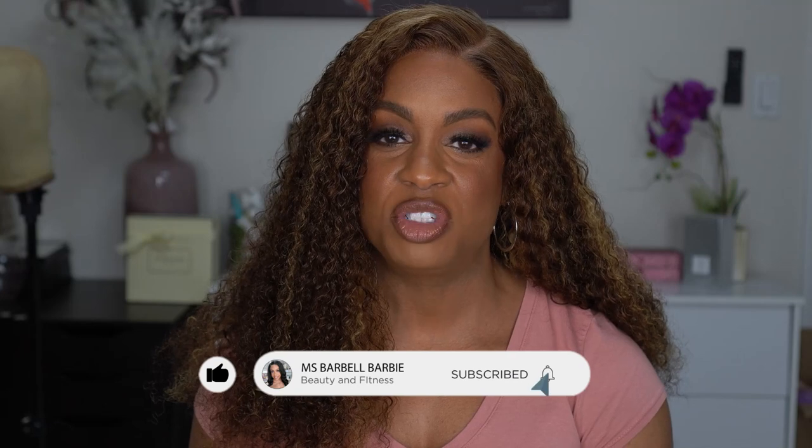Before we get into the details of where this unit came from — if you're new to my channel, thank you for tuning in. I hope you decide to join the family by hitting that subscribe button and turning on your notification bell so you know every time I upload. I do lots of makeup, beauty, hair, nails, hauls — everything related to beauty with some fitness sprinkled in. If you want to know more about this unit, stay tuned.